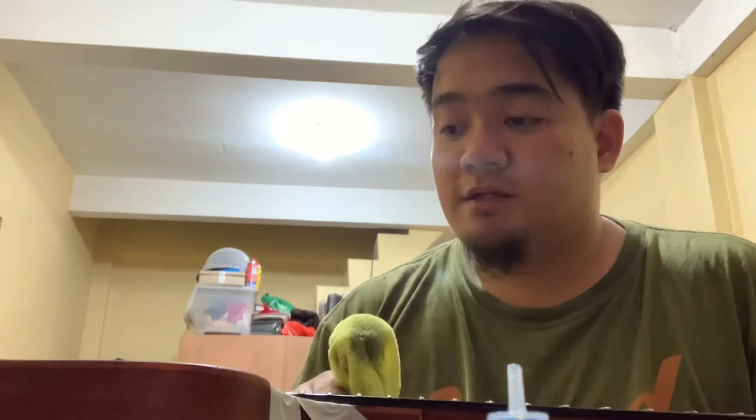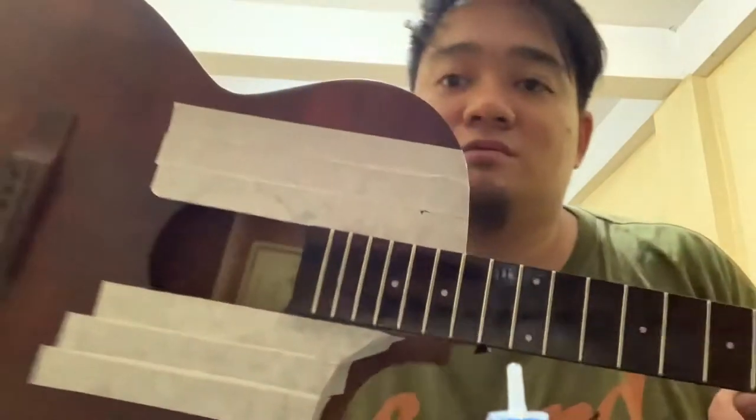Isa pa sa maganda dito sa big tone 8-series nito is yung top nya is solid sitka spruce. So it gives you a brighter tone. Maganda para sa halaga din nya — 5,000 lang yata kasi wala tong pickup. Pero pwede tong lagyan ng pickup depende sa desire mo. Siguro gagastos ka lang ng palagyan mo lang ng Fishman original pickup — mga 8,500 yan — solid na yung pickups mo. Atsaka solid din yung top mo, so panalo na to para sa price nya.